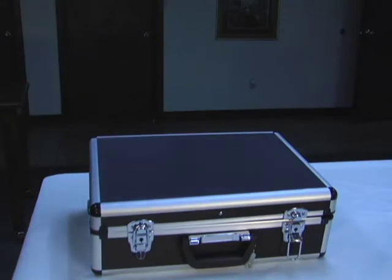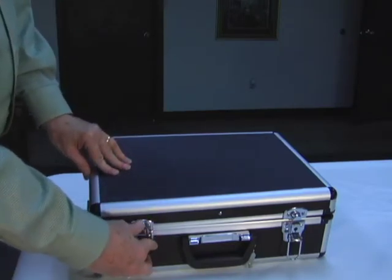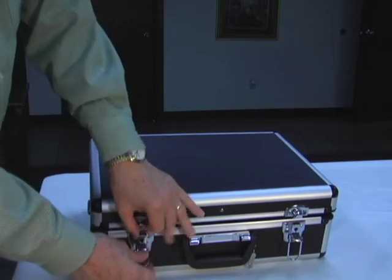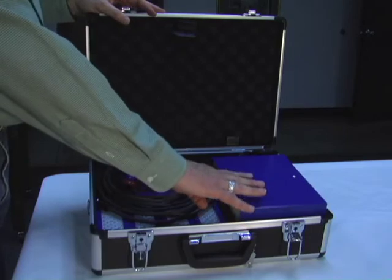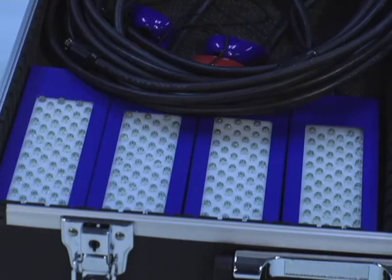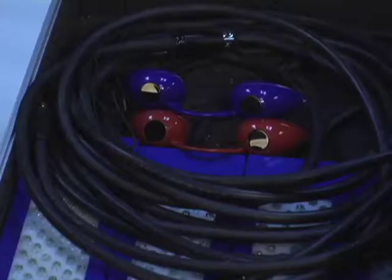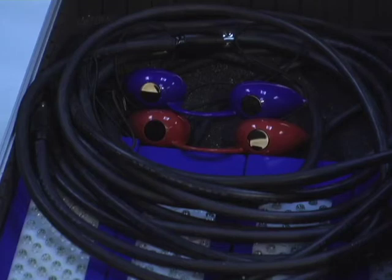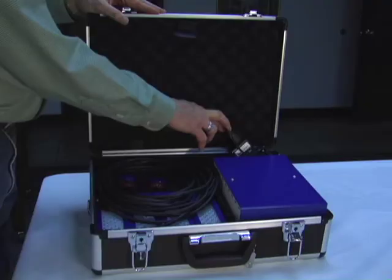Thank you for taking a few minutes today for us to show you the setup and the operation for the Spectralight Light Therapy device, which includes the power box that has the light generation and frequencies, comes with one paddle, and will support up to four paddles available through your dealer. We'll have the goggles — not necessary, but for safety's sake we ask that anytime you're using the Spectralight you use them just to be sure that you're protected, and the power supply which plugs into the back of the box.